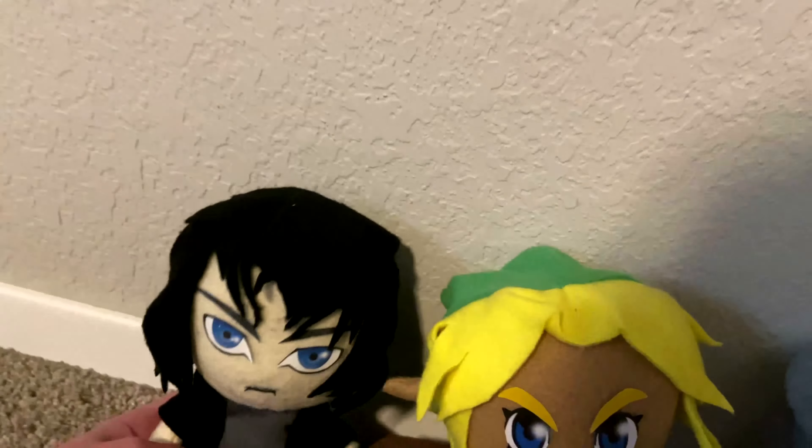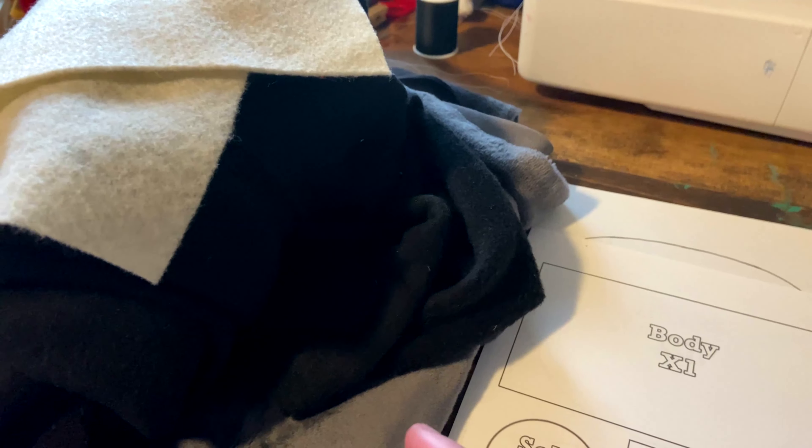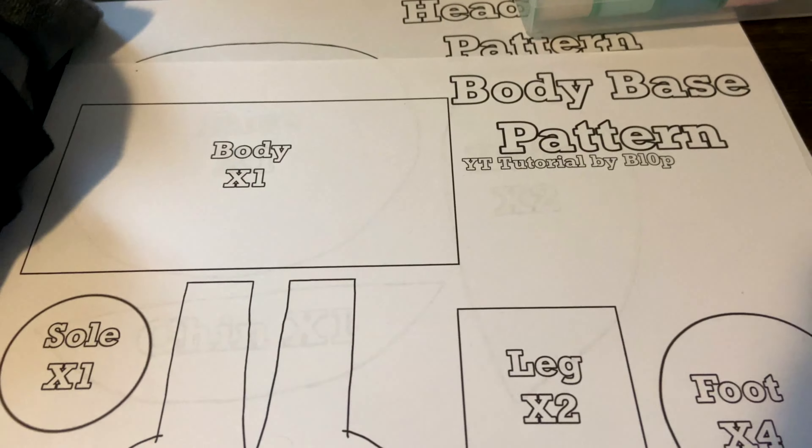First, you will cut out your body and head base patterns, and you will have any colors of your choice. These are what I'm using. You will also need matching thread, pins and needles, scissors, and a glue gun. As always, cut out your patterns.